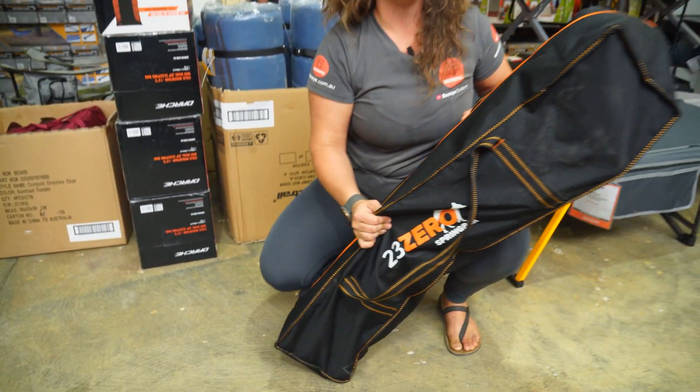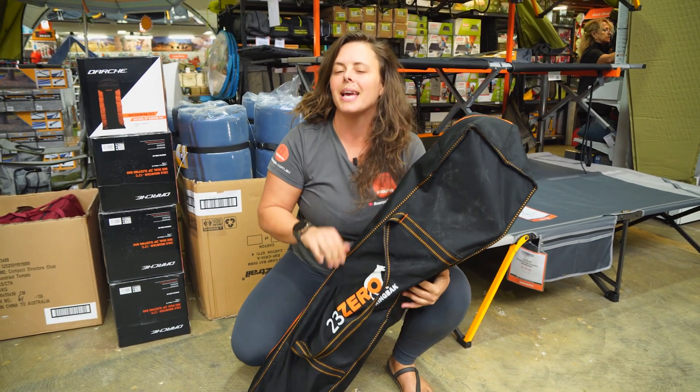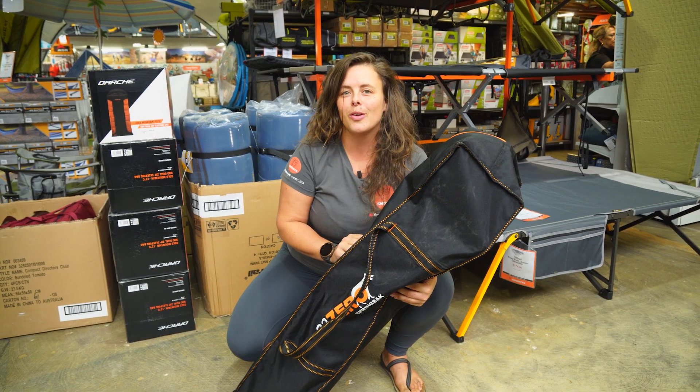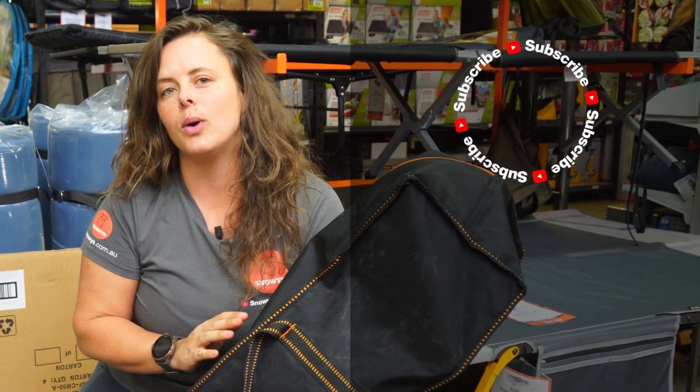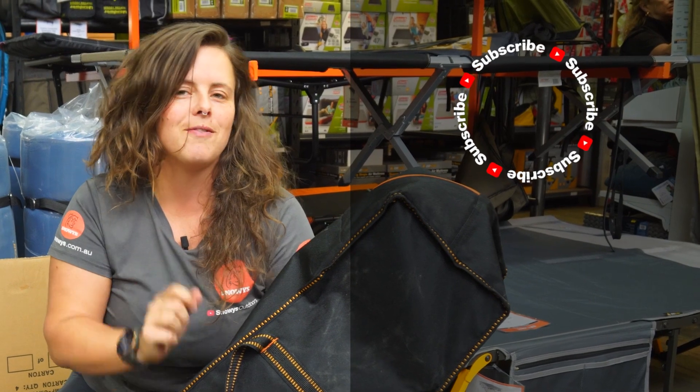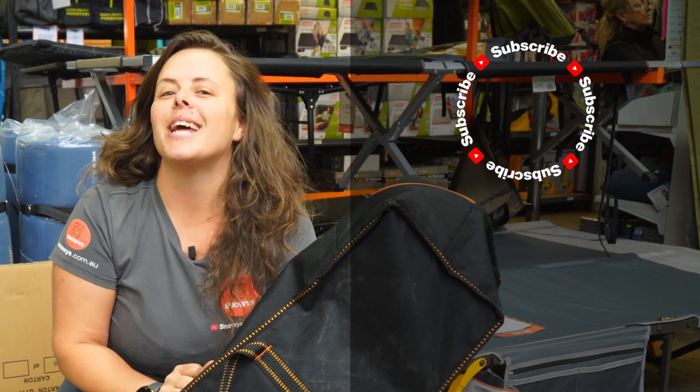So that's it for the 23-Zero Springback camp chair. You can get it at snowys.com.au for our lowest prices everyday. If you found this video helpful, give us a like. If you've got any questions or comments, you can chuck them below. You can head here to subscribe or here for more helpful videos. Catch you later, Snowys fam.